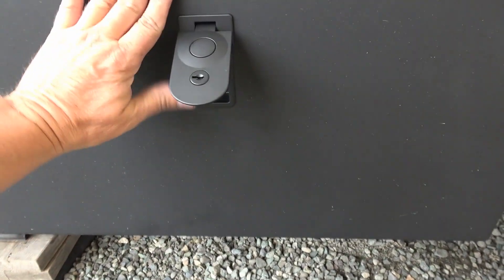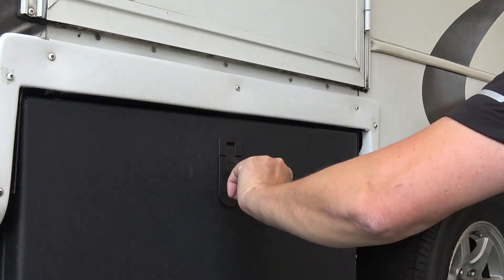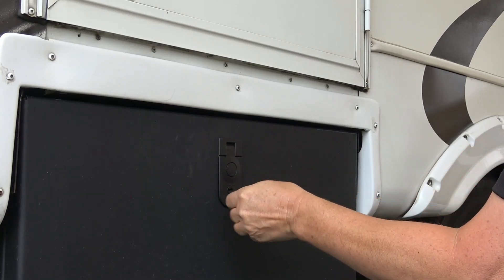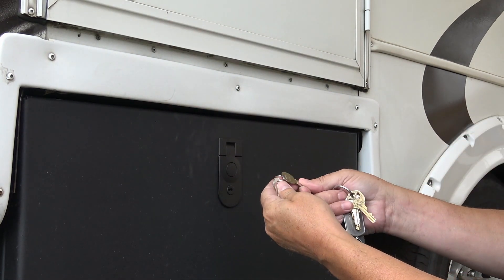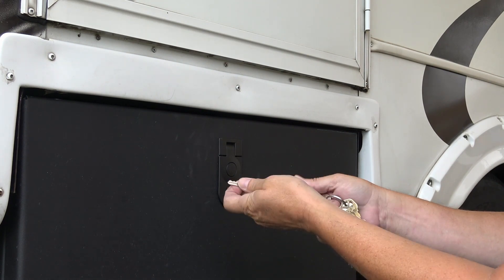It is a lock - let's try the key. It comes with a little key. Just like that, so no one can come along and push the button and get into your stuff.